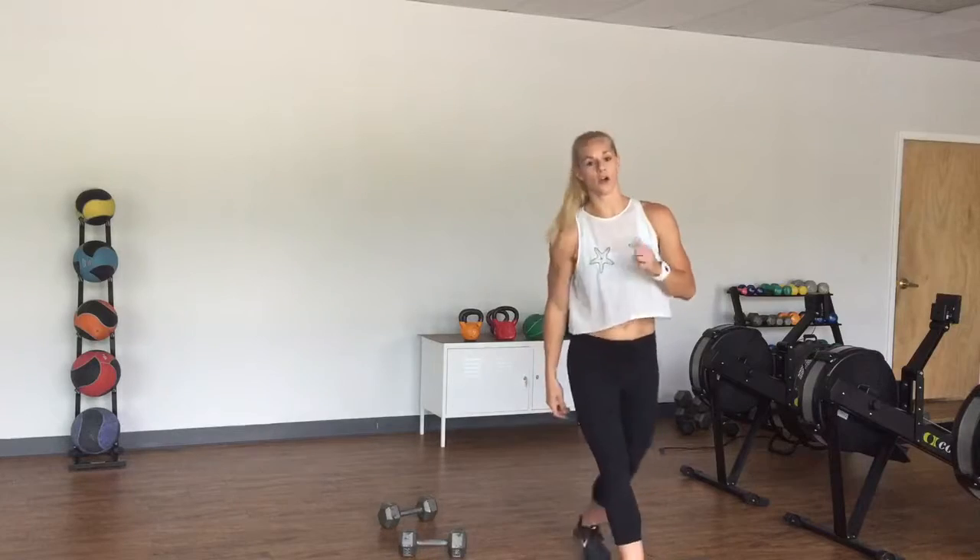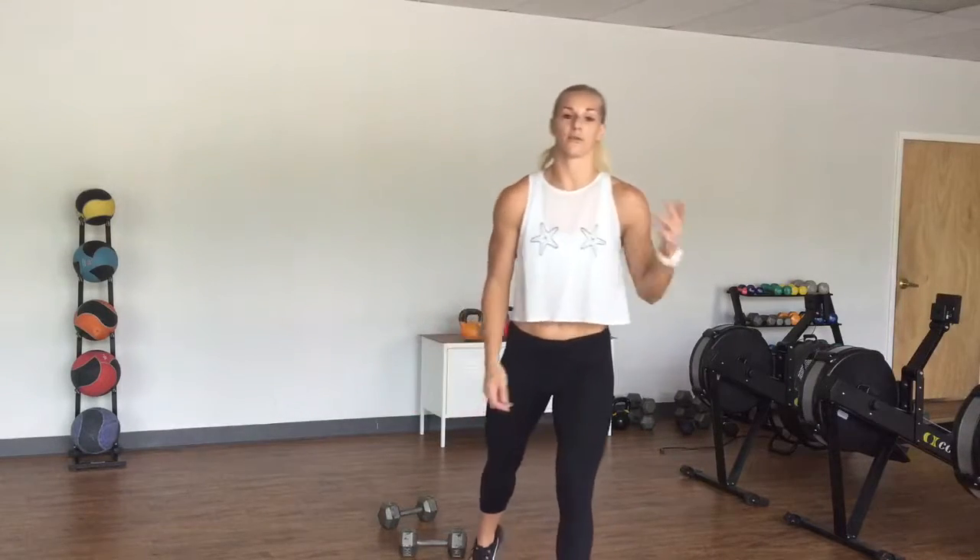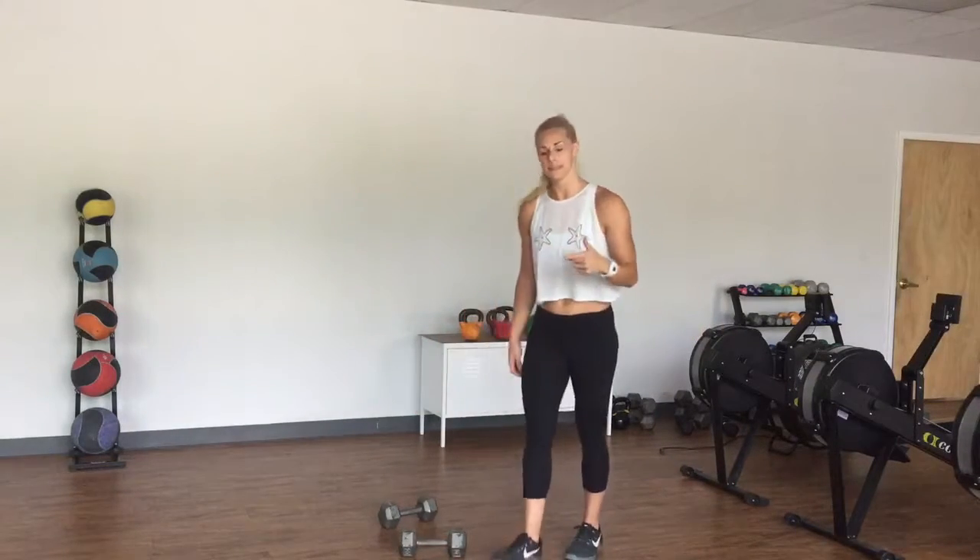Here we go. We have RDLs, we have bent over rows, and we have thrusters. You're going to do six reps each.